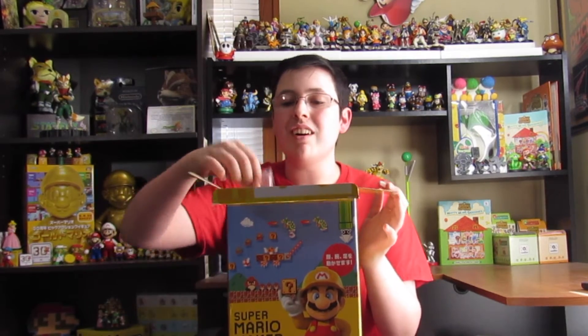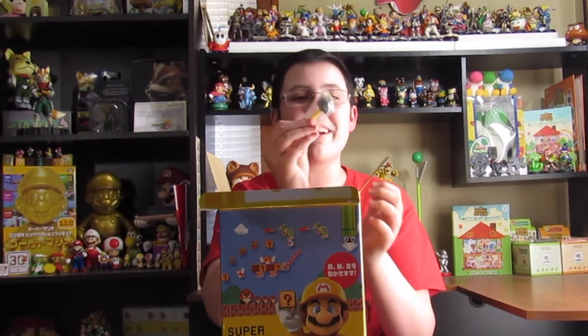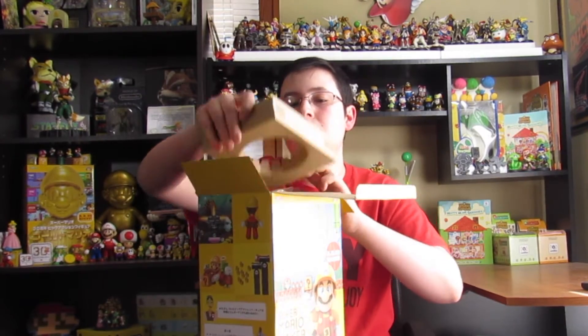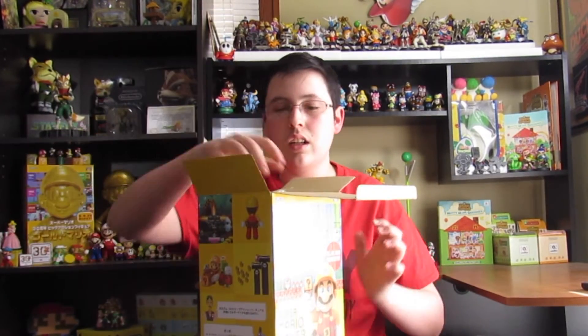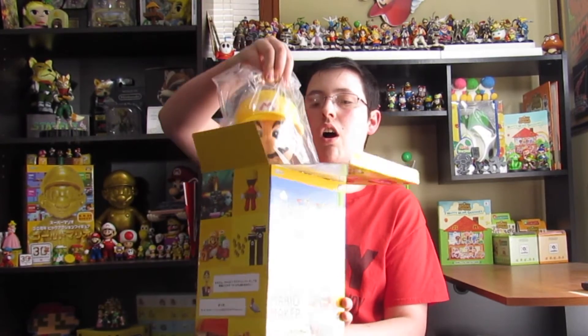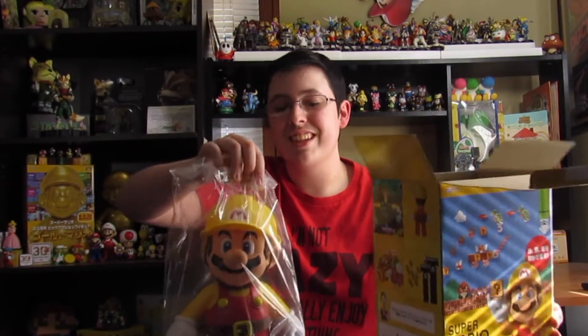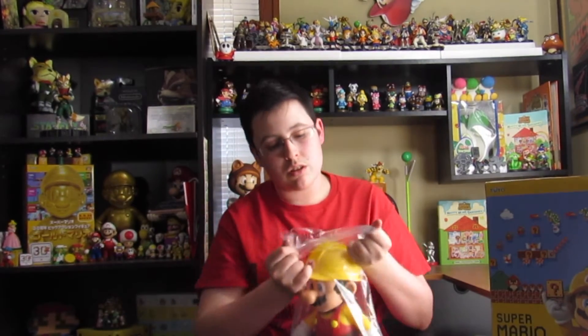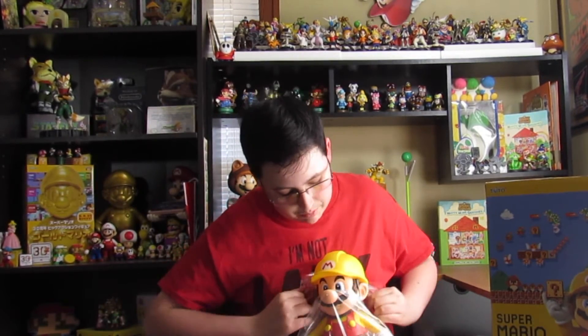Let's see what this is. Look at the tiny hammer! Oh my gosh, that's adorable. What's the best way to get him out? Here's the top. Look at that — that's awesome, this is so cool. All right, you are suffocating — get you out of this plastic wrap. That's what we want to see: Mario that can breathe. That's the Mario we want to see.